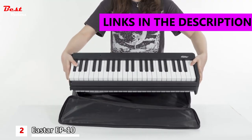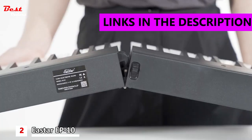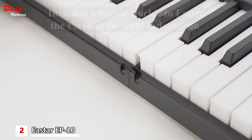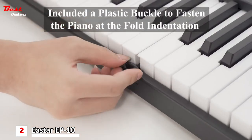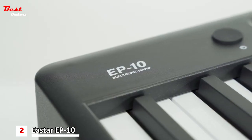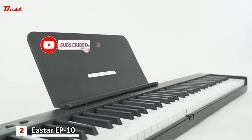Introducing the Eastar EP10 Beginner Foldable Digital Piano, a lightweight and portable instrument designed to bring the joy of playing the piano wherever you go. With its compact and foldable design, this piano is perfect for beginners, children, and users of all levels seeking a convenient and versatile musical experience.